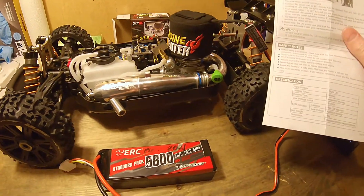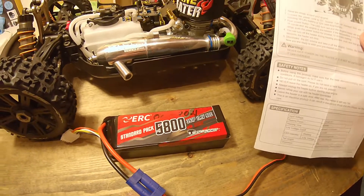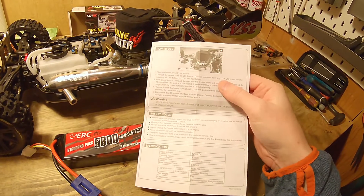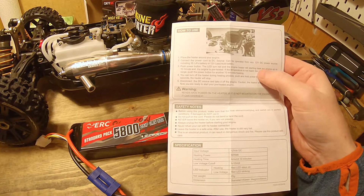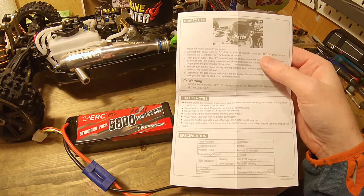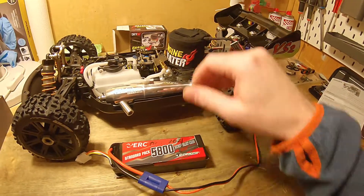You have to take a 3S battery with you because it says it takes 12 volt DC. It can be operated from any 12 volt DC power source, including a 3S LiPo battery or a 12 volt lead acid battery. You could also maybe power it from your car if you have a 12 volt connection — you just have to make a plug so you can connect it.